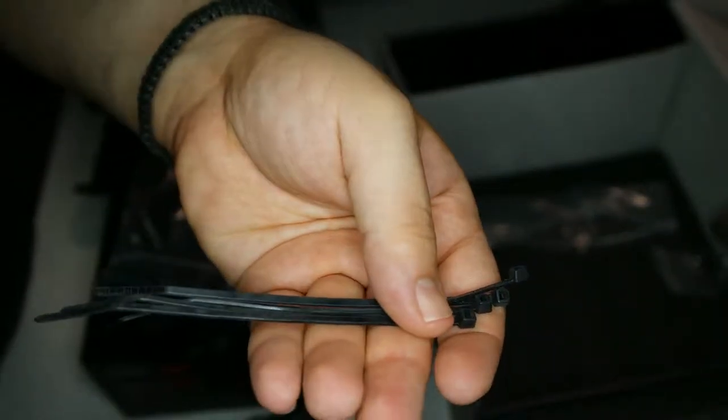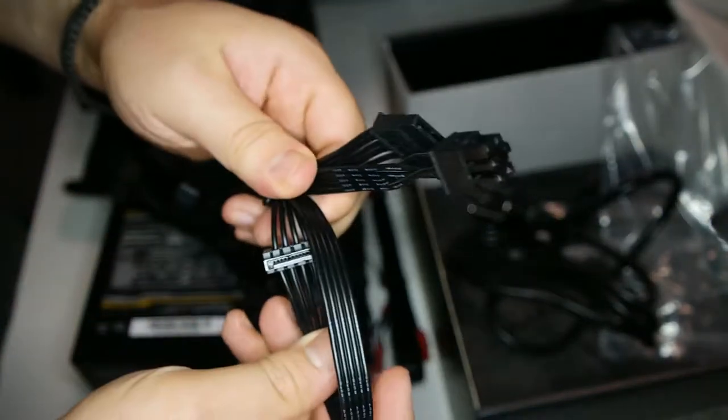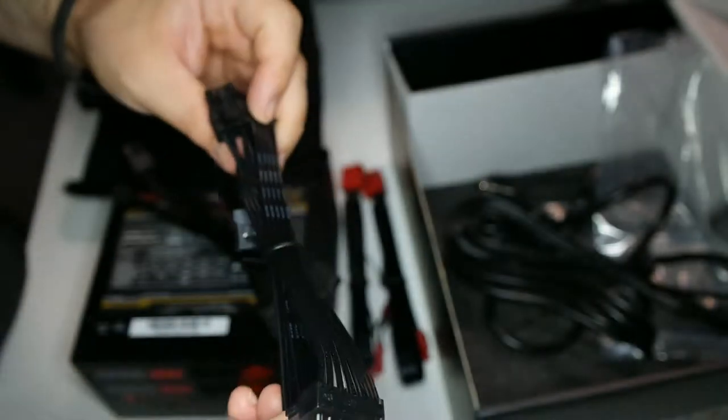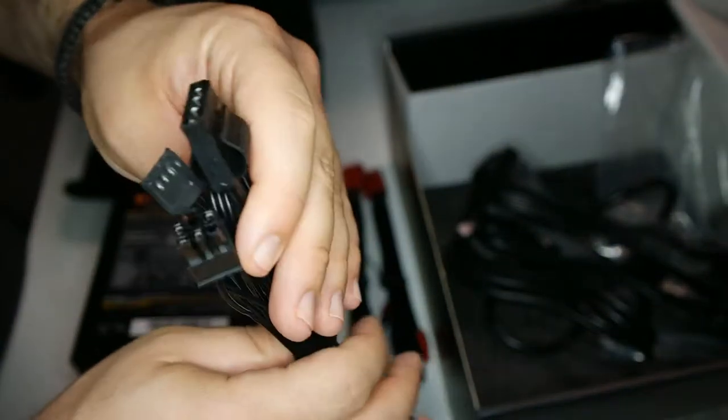This is a European power cable because I'm in Europe. Here is the SATA cable — one side connects to the power supply and the other end has the SATA connector. There is another SATA cable as well, and these are the Molex connectors that also connect to the power supply.